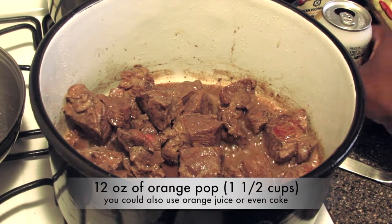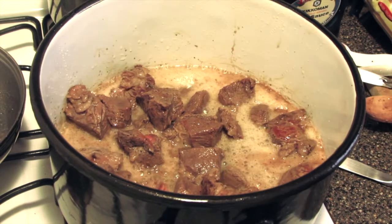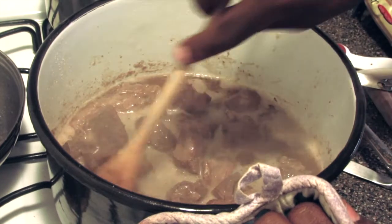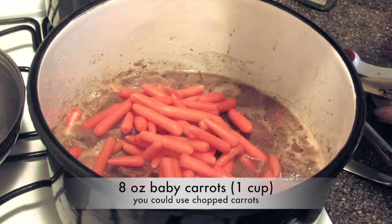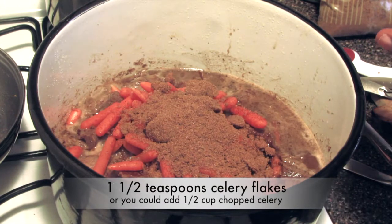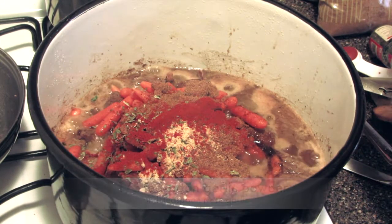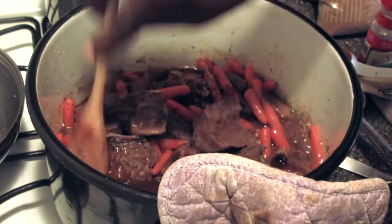I'm going to add 12 ounces of this orange drink that I have — you can use whatever you have on hand. I'm going to allow this to come to a boil. Now that this has come to a boil, I'm going to give this a stir. I have a few ingredients to add now: first is eight ounces of baby carrots, then two tablespoons of brown sugar, a teaspoon and a half of celery flakes (dried), a teaspoon of ground ginger, a teaspoon of smoked paprika, and a teaspoon and a half of garlic powder. Give this a mix — some of the brown sugar clumps, so I'm just crushing it to make sure everything is mixed in.